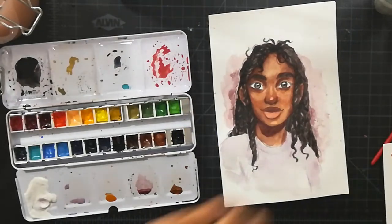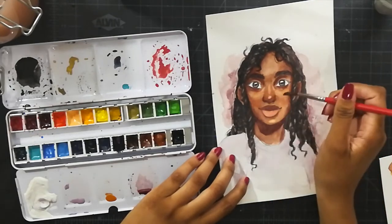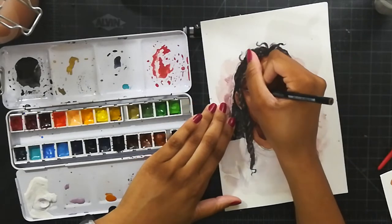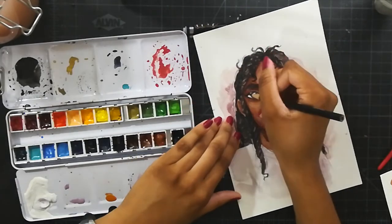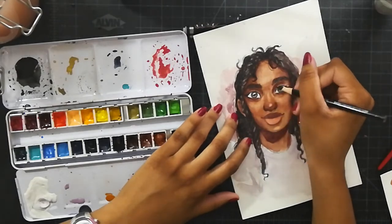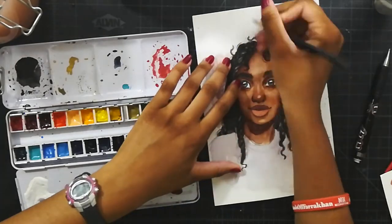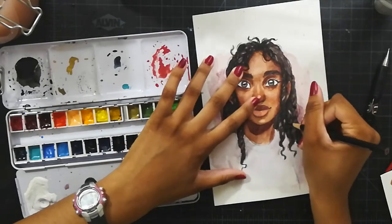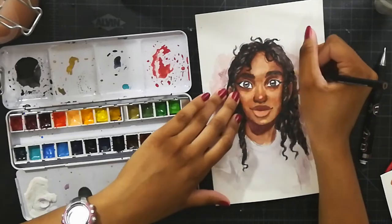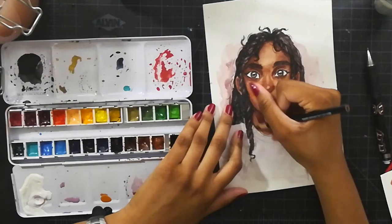Another thing I liked about this is that I combined two reference photos. Normally when I want something heavily referenced I look at just one photo, but this time I used two. I liked the face in the first reference but couldn't really see her hair, so I remembered I had saved a different reference photo on my Pinterest with hair I really liked, and I mashed the two together.